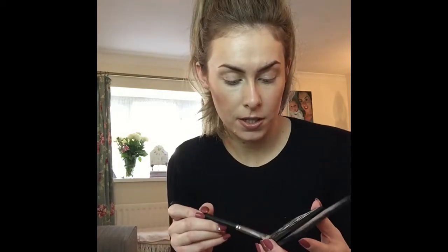I'll link all the brushes that I use down below because I'm literally only going to use about three brushes. So I pack it all onto the brush quite a lot, tap it off, and normally if I wanted this to last I would use a primer. I like to use the Smashbox 24 Hour Eye Shadow Primer — it's amazing.